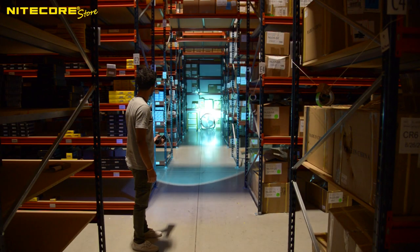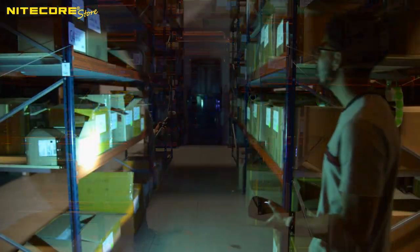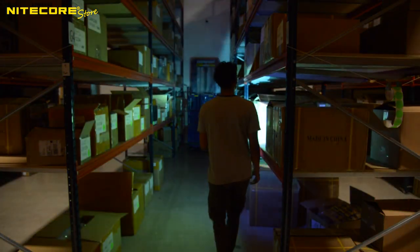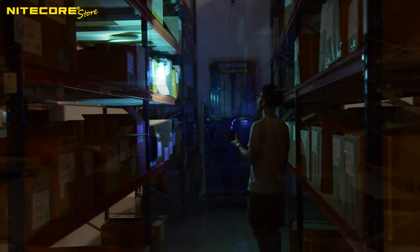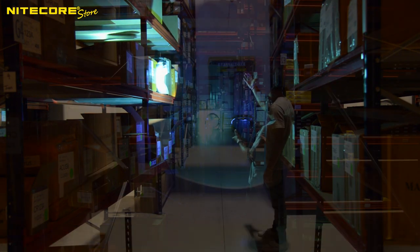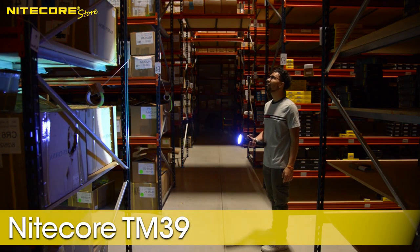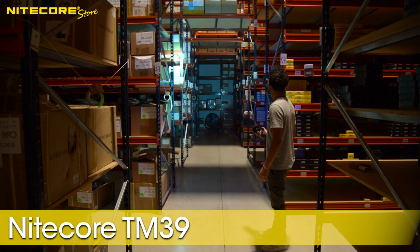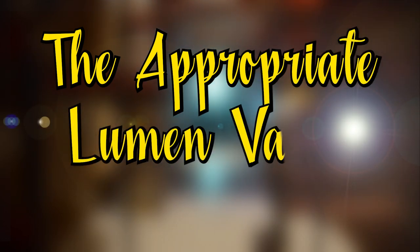Wherever could Dave be? Maybe here? What about down this aisle? Oh hey, we found Dave! How did our hero reunite with his Nightcore Store dummy? With the power of a search and rescue flashlight like the Nitecore TM39. For vast, expansive areas with suffocating darkness, we recommend at least 3,000 lumens.